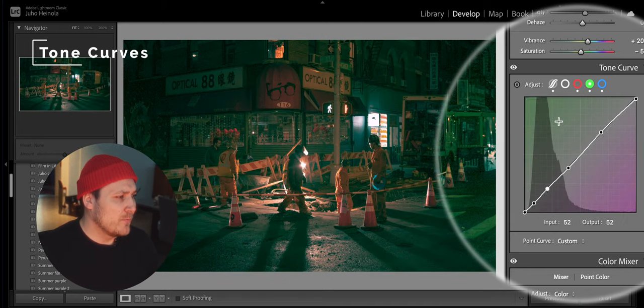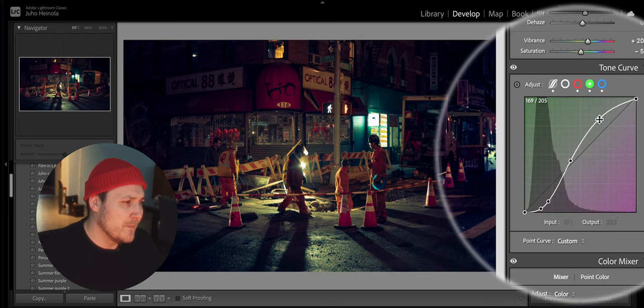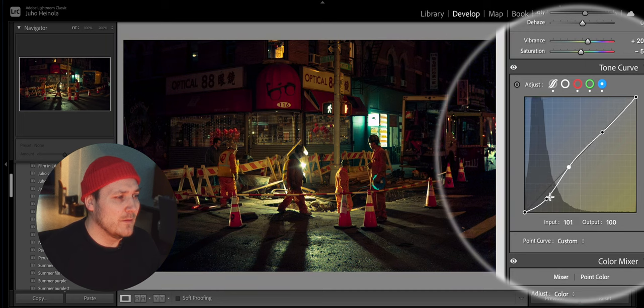I usually rely on pretty standard S-curves when it comes to the tone curves. Maybe a little bit more on top of the curves.